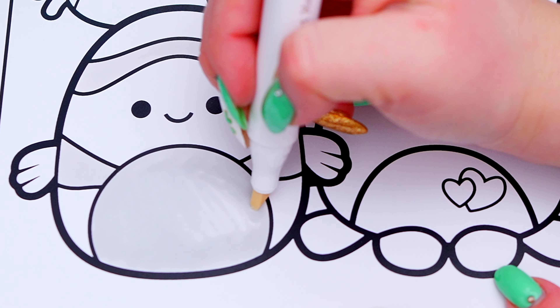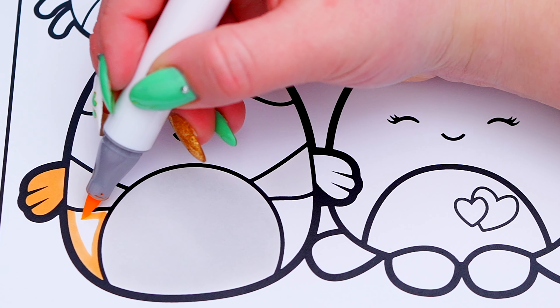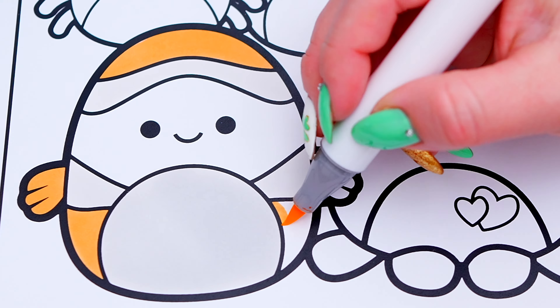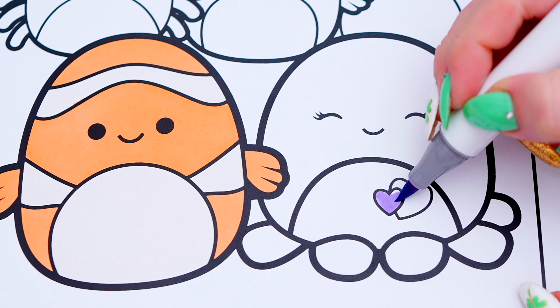First, let's color in Ricky the Clownfish light orange and white! And next, let's color in Abby the pink octopus, pink with a purple and red heart.